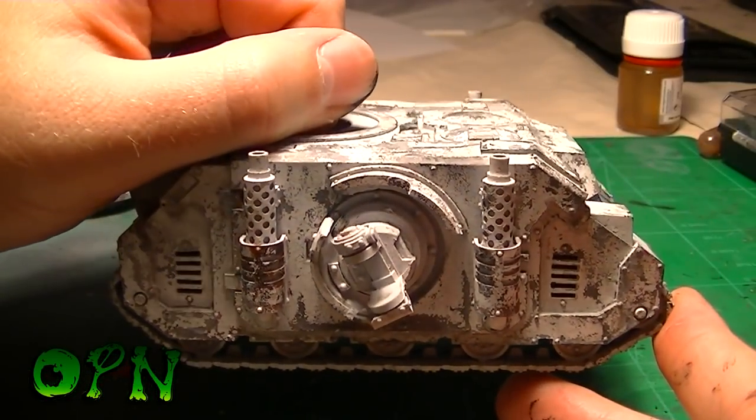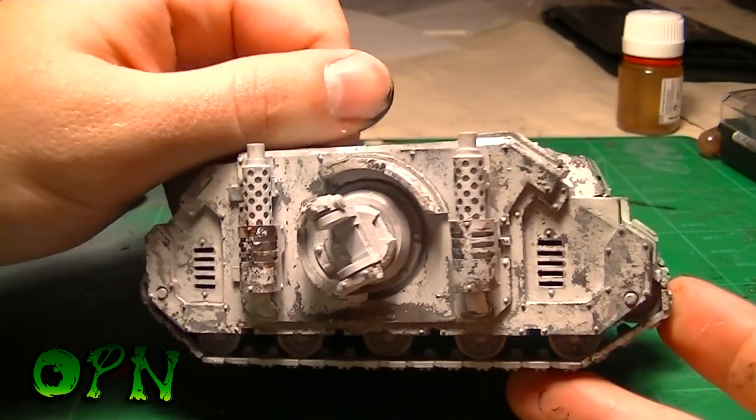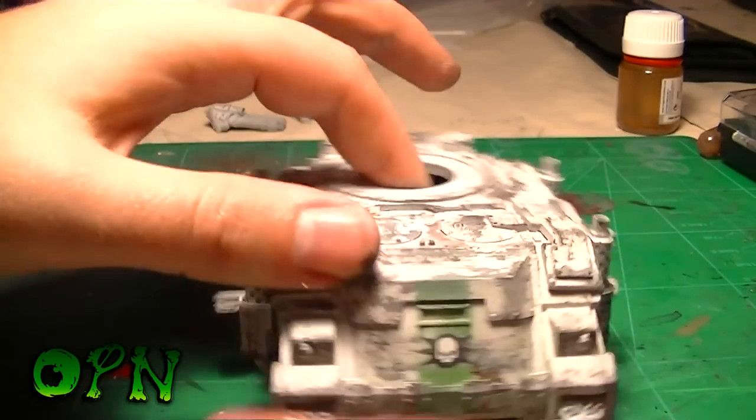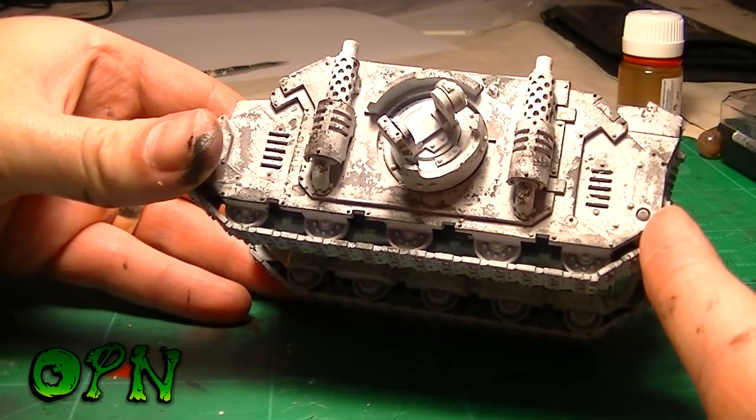This is the tank after the filter has been applied. As you can see it's very subtle, but it just adds that little bit of believability that's so worth doing — especially considering how easy it is to achieve.